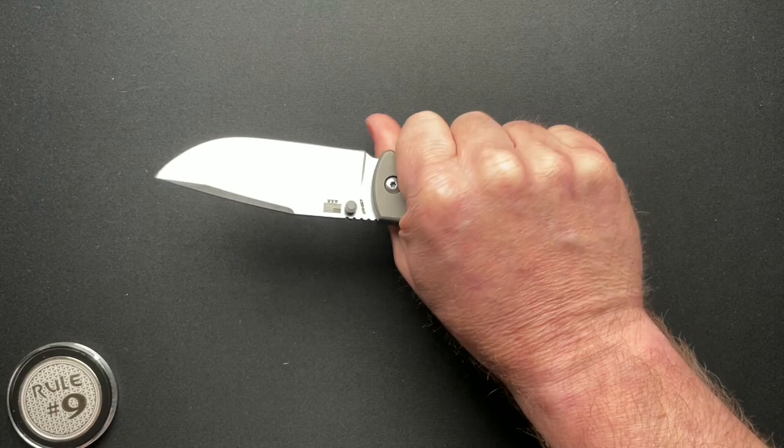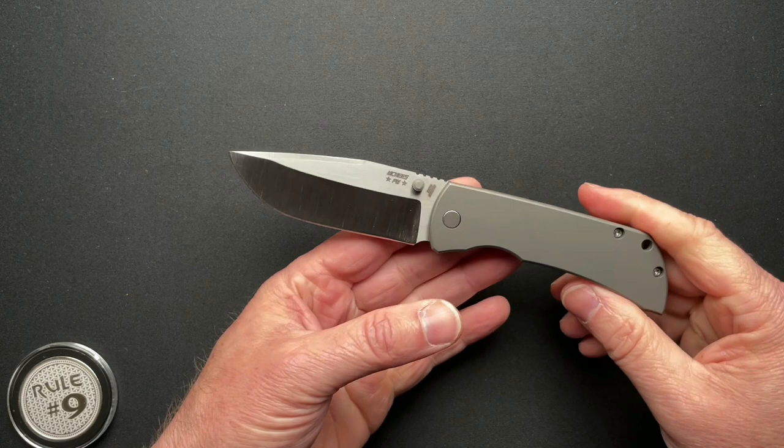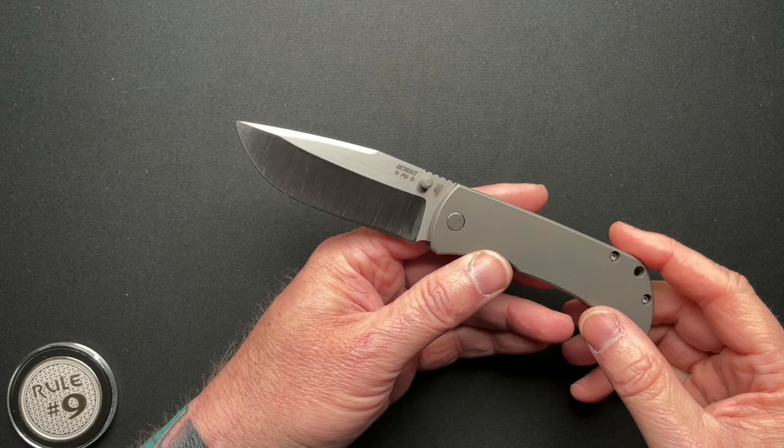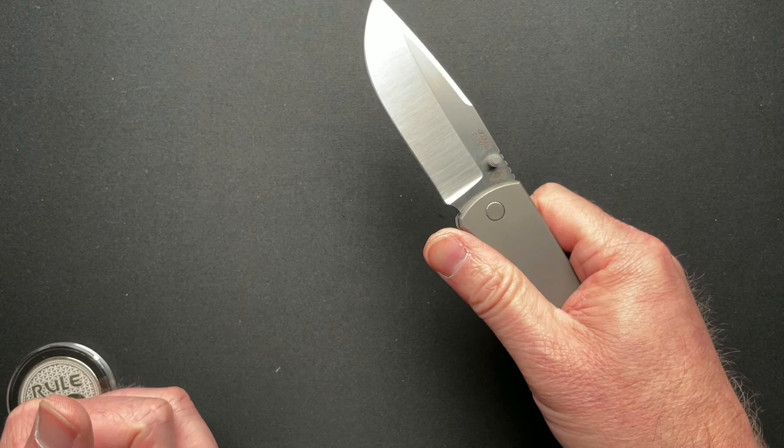It's a perfect size knife — a perfect everyday carry knife. It's in a finish that you don't mind getting it scratched up. If it was super fancy, you might not carry it and use it as much. Just all around, it's fantastic.